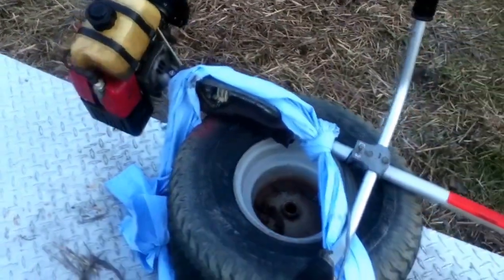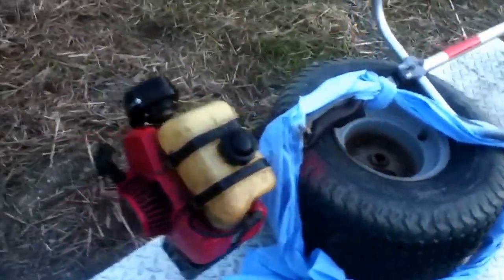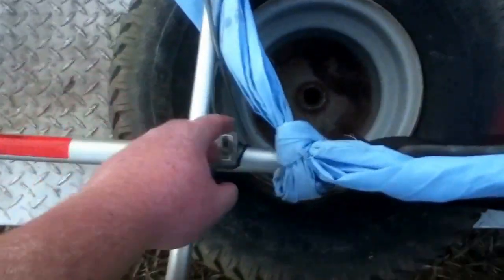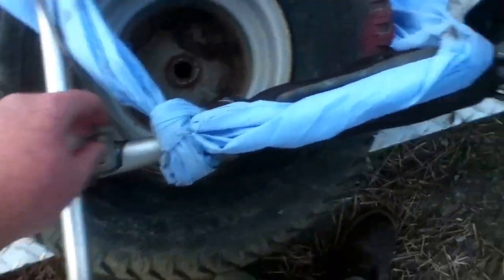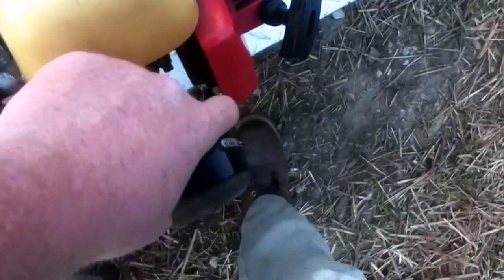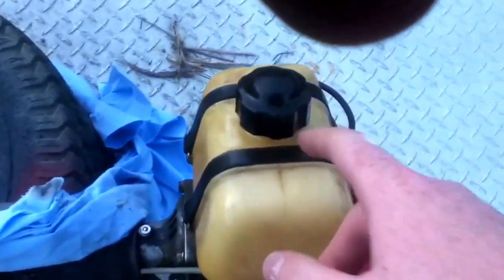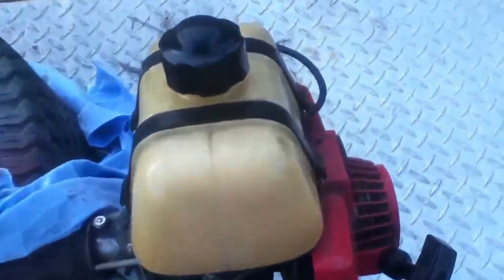I'll start it up for you and let you hear it. The on/off switch doesn't work so it's stuck in the on position — you have to choke it right here. Let's see if we can get it started. It's fairly warm; even when it's cold it starts pretty good. There's your gas reservoir — it's a two-stroke engine, obviously.